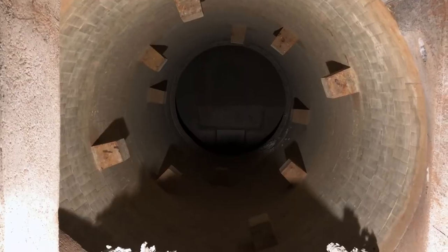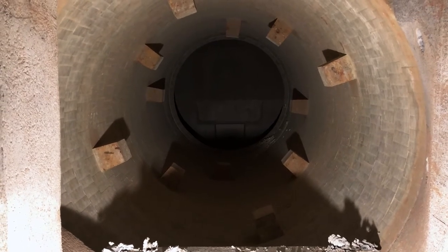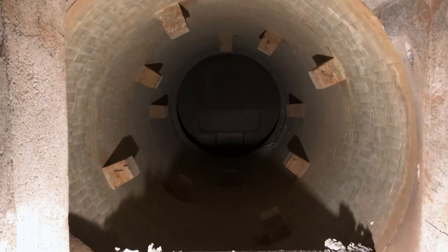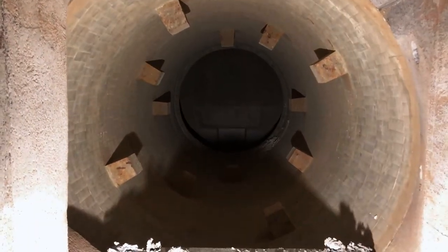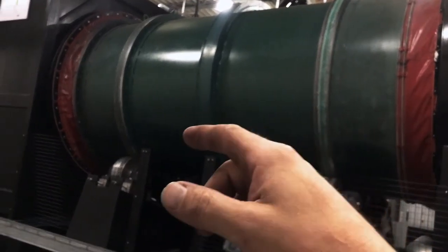The waste will be introduced into the kiln in front of me, and this is where all the main burning and cremation takes place. As the dogs are introduced, the charge door will close behind them and they will continue to be rotated through a full 360 degrees. Slowly they will progress along the incline, cremate, and then fall out into the ash pit.